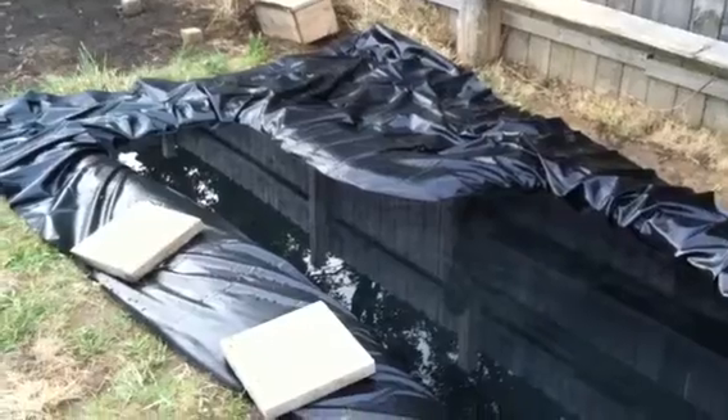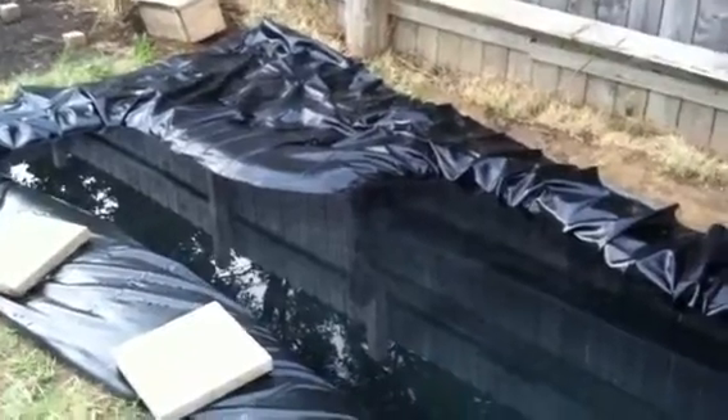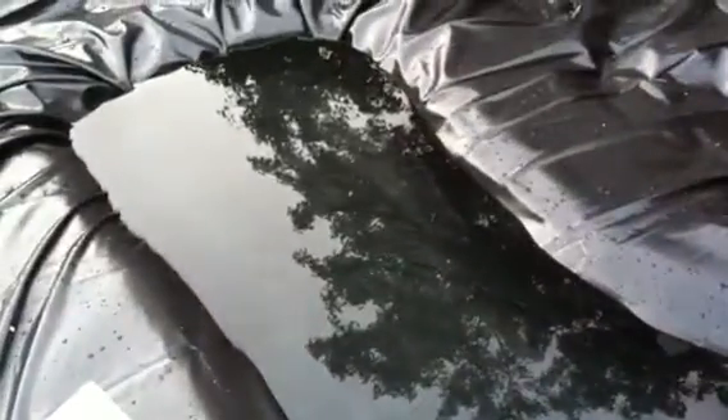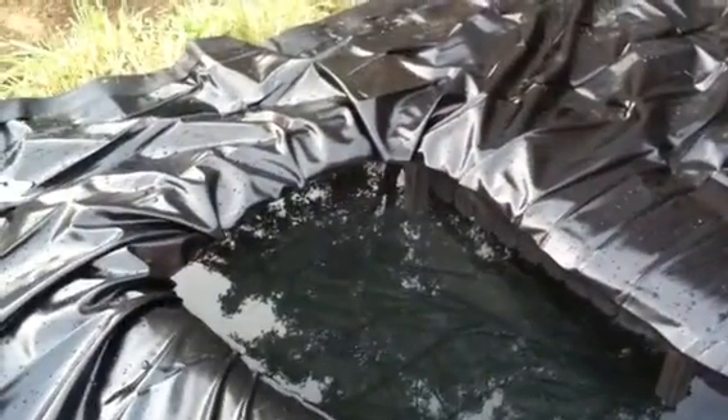Instead of having two separate ponds like you've seen in my other videos. This pond is pretty large — took about a half hour to fill it up. The deepest spot right in the middle is probably about two and a half to three feet deep. Got a couple ledges along the side — a ledge here and a ledge here — and then it gradually slopes upward to less than a foot deep on this end. I have the water flow coming out up here, and my pump and filter will be in the deep end.